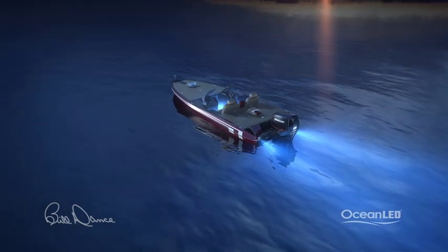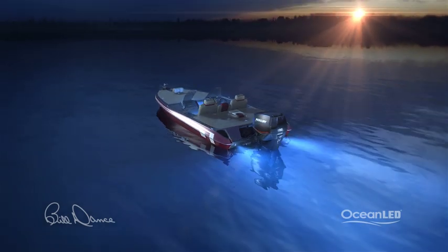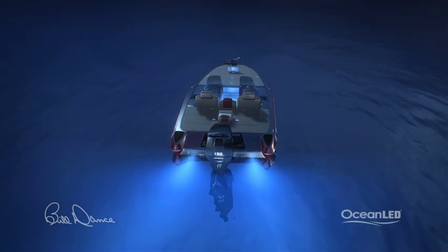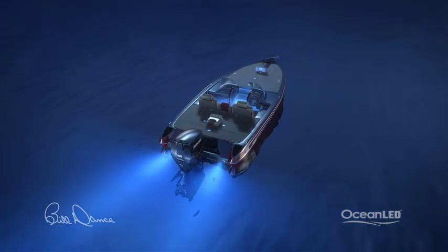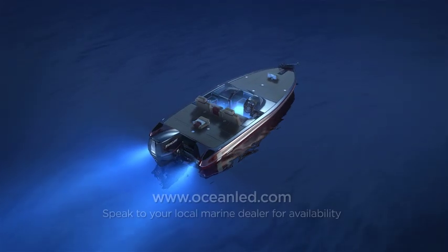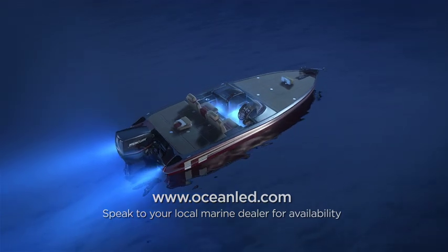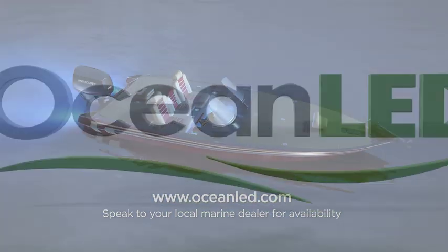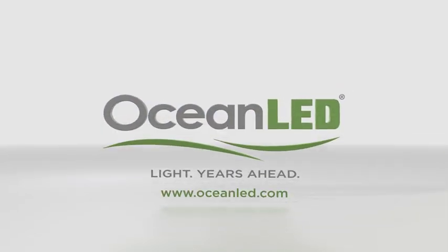At Ocean LED you'll be able to find the right light to make the most of your time on the water. Call and speak to your local Ocean LED representative today, or go to OceanLED.com to learn more about the incredible range of lights from the industry leader. Ocean LED light — years ahead.